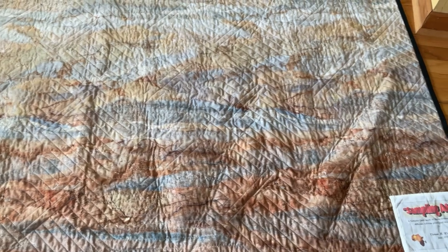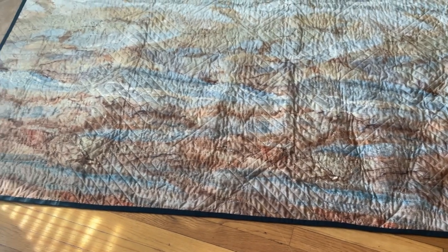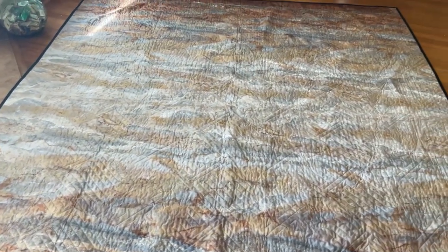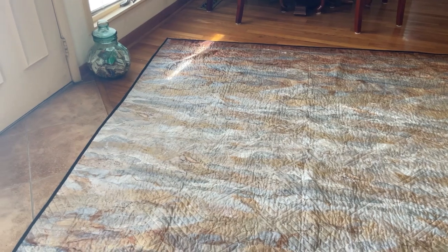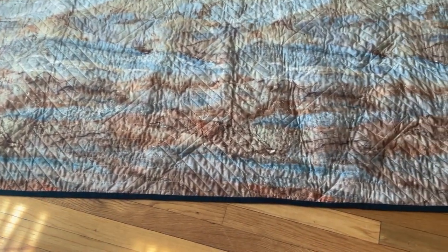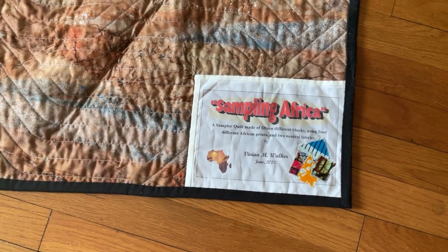Now we get to our sampler quilt. I'm showing you the back first because I want you to see the beautiful piece of fabric I found to go on the back — it's a Stonehenge Ombre with grays, browns, beiges, and yellows. My long arm quilter was able to put the lighter part in the middle and the darker part at the top and bottom. I also want you to see the label before I turn it over — this one is called Sampling Africa, and I even put some of the African fabrics on the label that are included in the quilt.